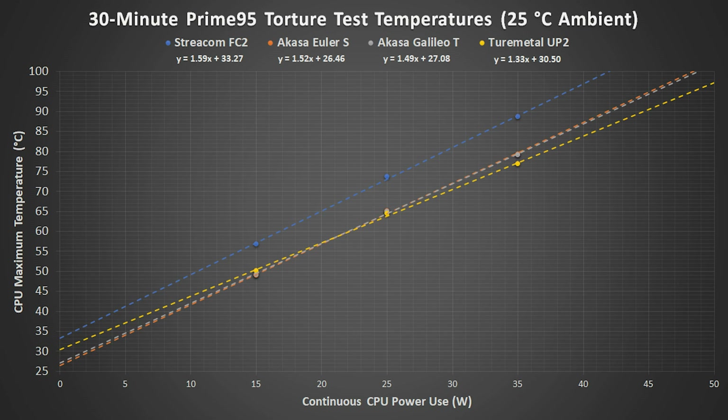If we use these formulas to calculate the theoretical maximum CPU power for each case, assuming an ambient room temperature of 25°C and maximum core temperatures of 100°C, we get 42 watts for the Streacom FC2, 48 watts for the Akasa Euler S, and 49 watts for the Akasa Galileo T.